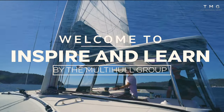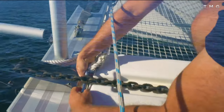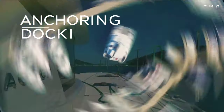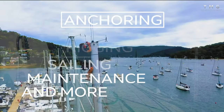Welcome to the Inspire and Learn series. We are the Multi-Hull Group, a multi-award winning dealership in Australia specialising in catamarans. Join us as our expert team teach you all about anchoring, docking, rigging, sail trim, maintenance and so much more, so you can build confidence in your catamaran handling ability.